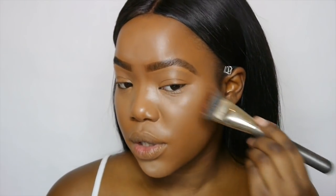Going in with my Tom Ford Shade and Illuminate, I'm going to take the darker color and pick it up straight with my brush. I'm just going to sketch out where I want the contour because I don't want it to be too harsh this time. Then with the Zoeva brush — the 231 — I'm going to use that for my nose area.